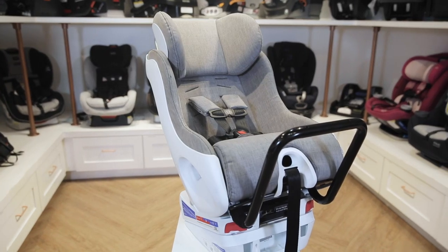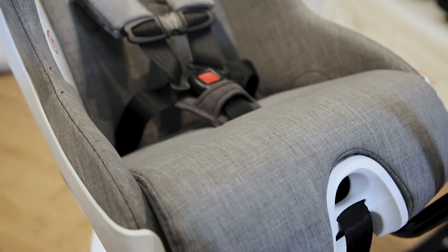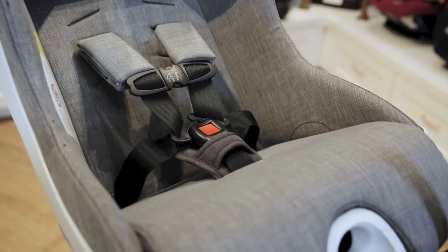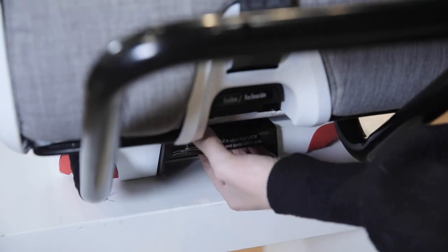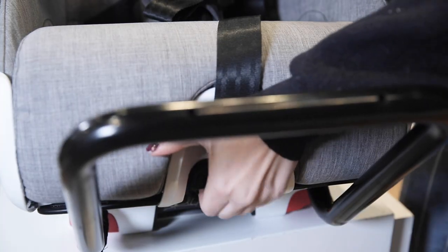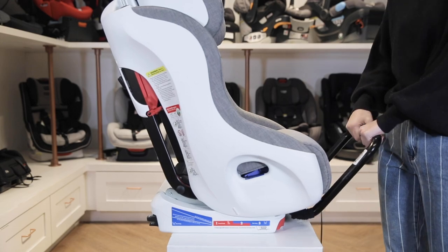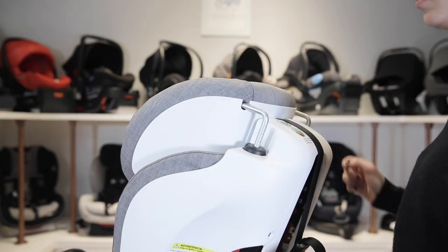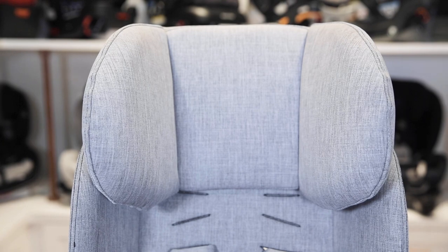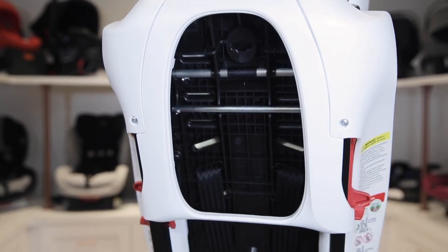Right off the bat you'll notice the Foonf's modern design and high quality fabrics to suit stylish parents' lifestyles. The fabrics are free of added flame retardants. Its rigid latch system makes proper forward-facing installation effortless. The Foonf includes a smooth three-position recline function to make sure your child is comfortable. Its adjustable headrest is energy absorbing and lined with EPP foam, connected to the frame using steel rods to provide maximum head protection in case of a side impact collision.